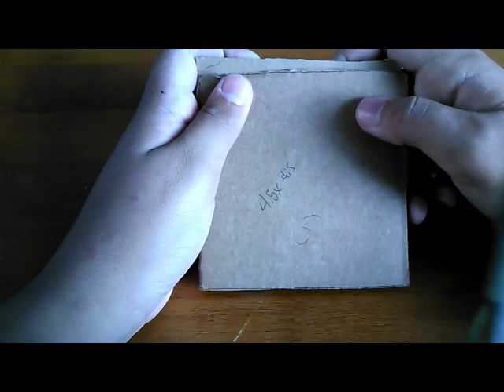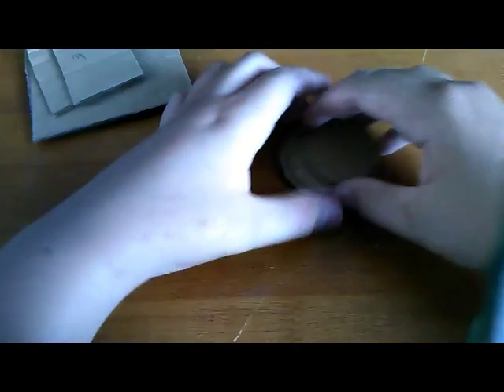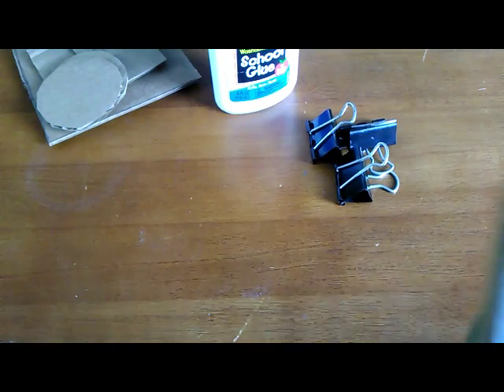First, the materials you're going to need: two 4.5 by 4.5 inch pieces of cardboard, two 3 by 2 inch pieces of cardboard, two larger circles and two smaller circles — the larger ones about palm size. You'll also need some glue and some clips. And if you don't have a lavalier mic, check the link in the description where I show you how to make one in my other video.